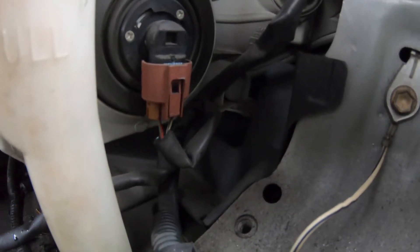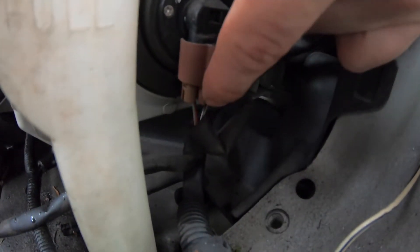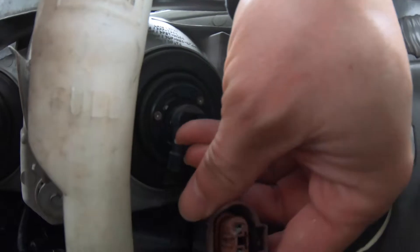Right there — there's the light bulb. First you want to either use a screwdriver or your hand, and push right here and pull it down. You pull it down just like that.